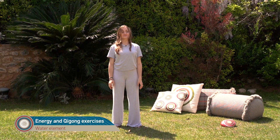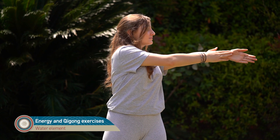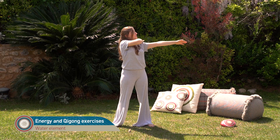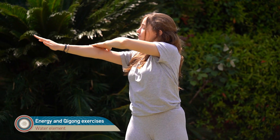We start by tapping our meridians. We start the yin meridians of the hand, and we turn the palm on the yang meridians, and then go to the other hand — yin meridians and yang.